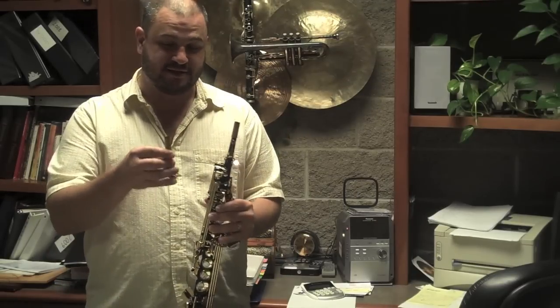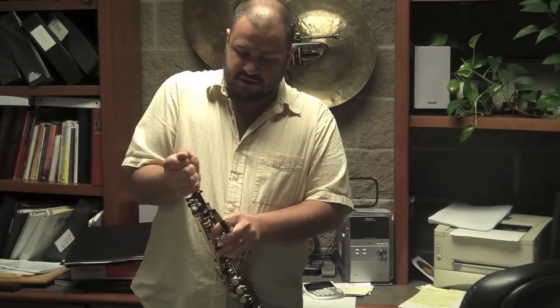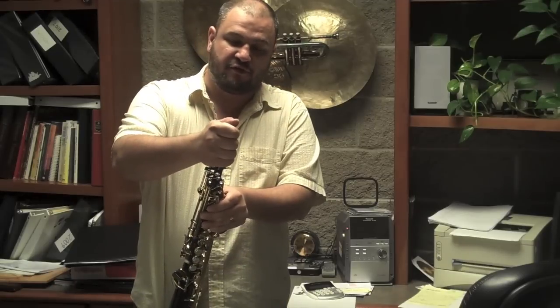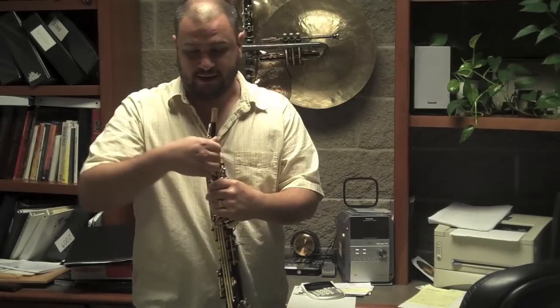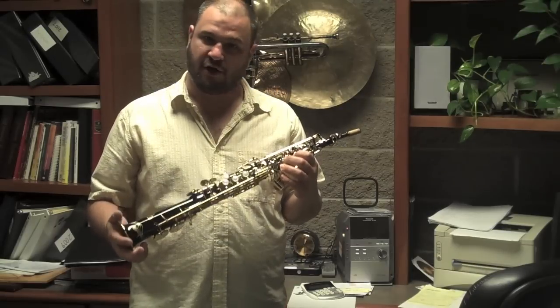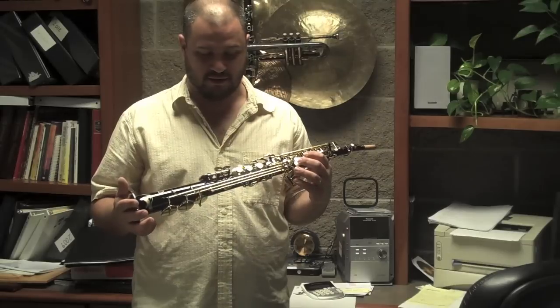It also has two separate necks — a straight neck and a curved neck. The curved neck tends to have a darker sound, and the straight neck tends to have a bit more projection. Overall for this instrument, it does project quite well and has a very rich sonorous sound. It's not particularly dark, but it's also not thin or bright. It's a great balance.